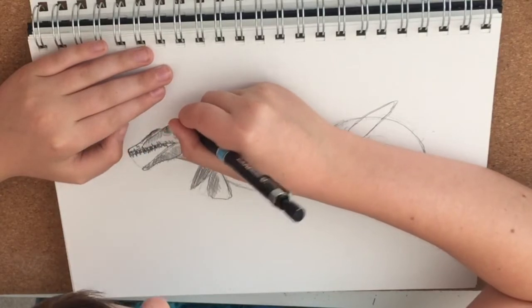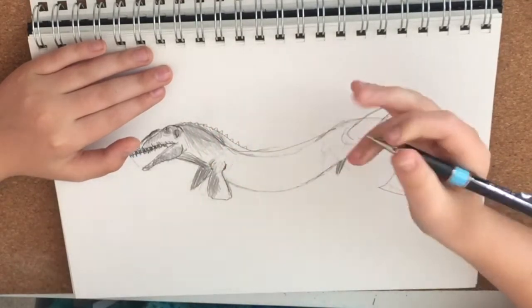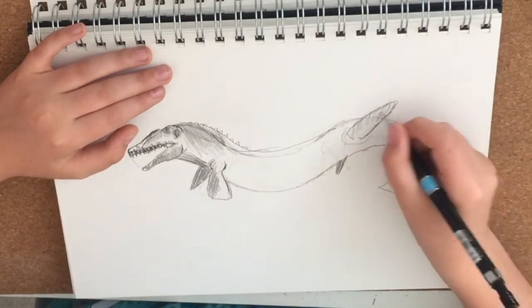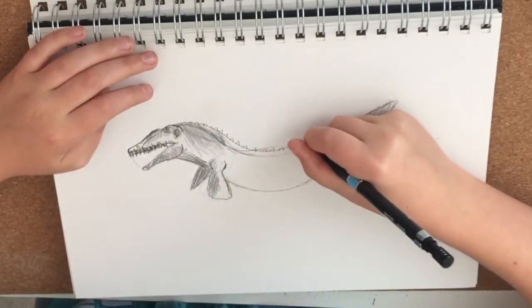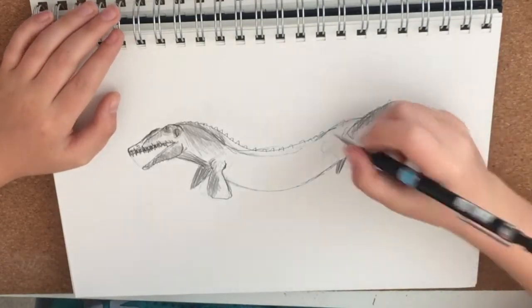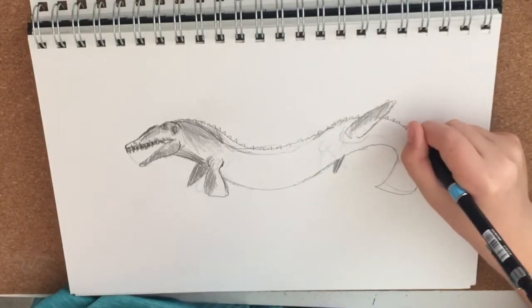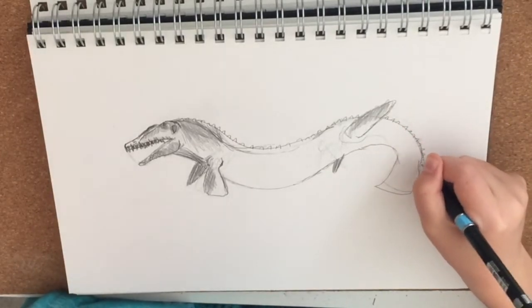Let's add in these spikes all along the body. You don't have to add them — sometimes Mosasaurs didn't have spikes on their back — but I am going to draw them with spikes. There's a lot of cross-hatching in this video, because the Mosasaur lives in the ocean, kind of deep where it's all dark.